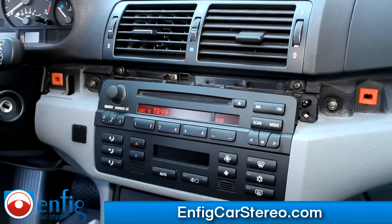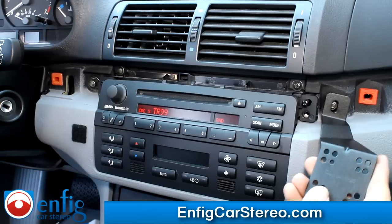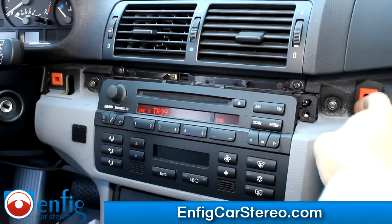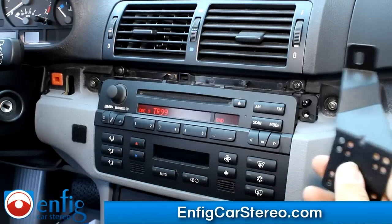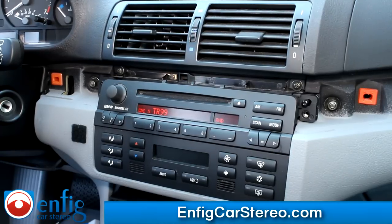The customer is getting a panel mount up top to hold his phone. Originally we were going to drill a hole and run the iPod cable out of the pocket so he could plug right into his phone. But he's changed his mind in case he switches phones, so now we're going to do an alternate install with everything in the pocket. Let me pull things out and show you how to wire everything in there.